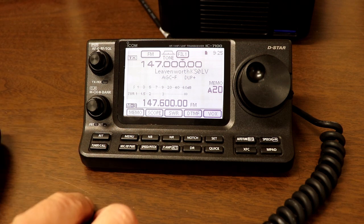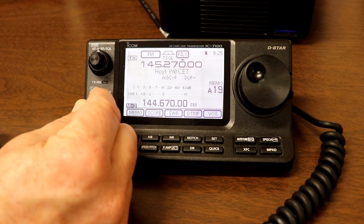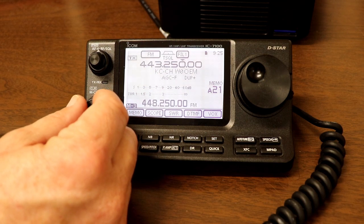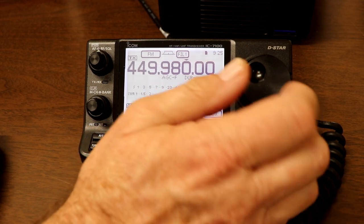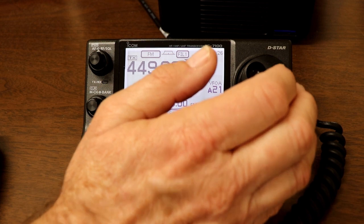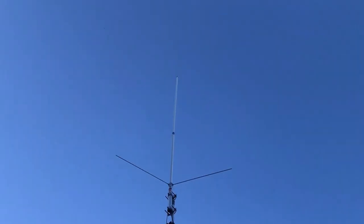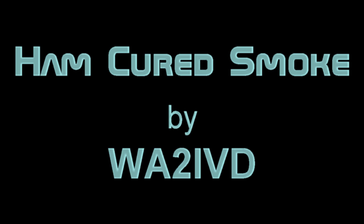I was recording these tests on a weekday morning, so I didn't want to make you suffer through more attempts to find people during a workday when things are quiet. I have made contacts on both two meters and 440 since then. Overall, I'm pretty happy with the antenna. We just had a couple of days with high winds all day long, and the antenna held up fine — I didn't notice any noise or scratches while using it with the wind whipping it around. So not too bad for an antenna you can buy from Walmart, Home Depot, and Amazon. If you enjoyed this video, I'd appreciate a click on the like button. If you're enjoying the channel, please consider subscribing and clicking the bell icon to be notified of new videos. I'd love to get your comments with suggestions, corrections, or questions. I'm Tom, WA2IVD — as always, thanks for watching Ham Cured Smoke.